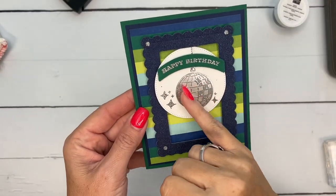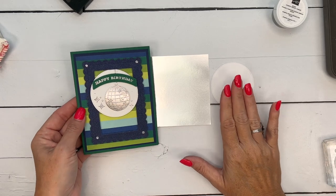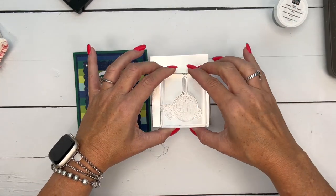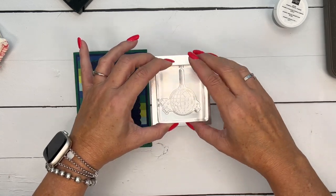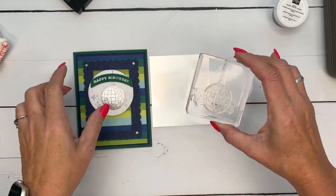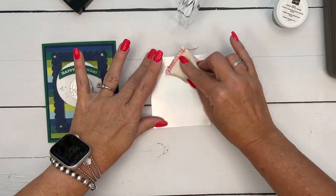To create our mirror ball — all shiny — we're going to stamp this image in Versamark on both silver foil and our white stylish shape circle. When you look at the image, you can see it has these little stars. If I stamped the whole thing on the silver, I'd have to cut each individual one of those out. So we're going to emboss it in silver on the foil, but cut it out so the whole thing is silver. Otherwise it's just going to be silver lines. I think as you watch me, you'll see.